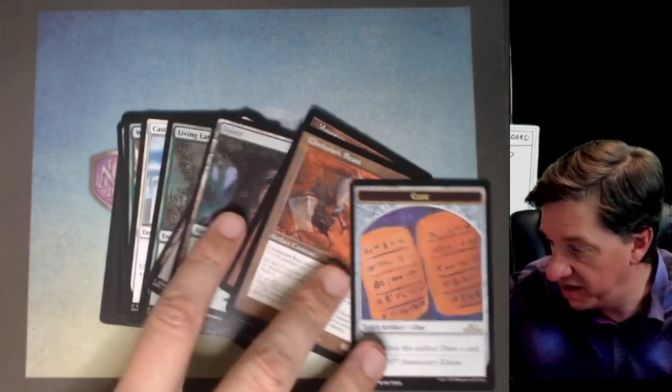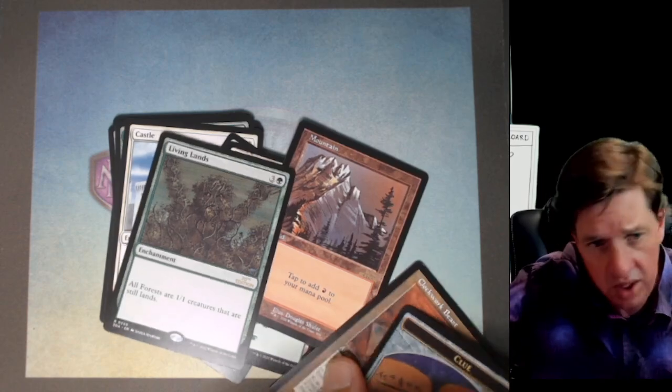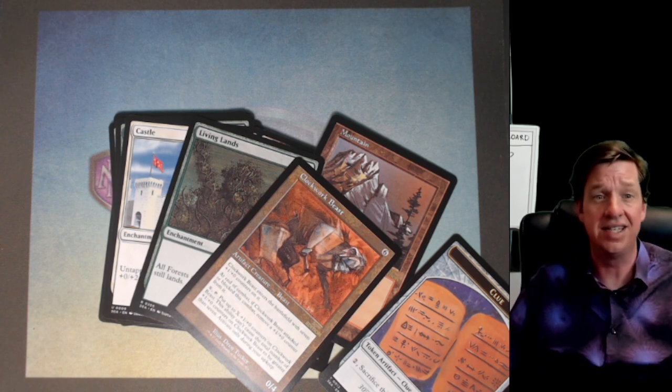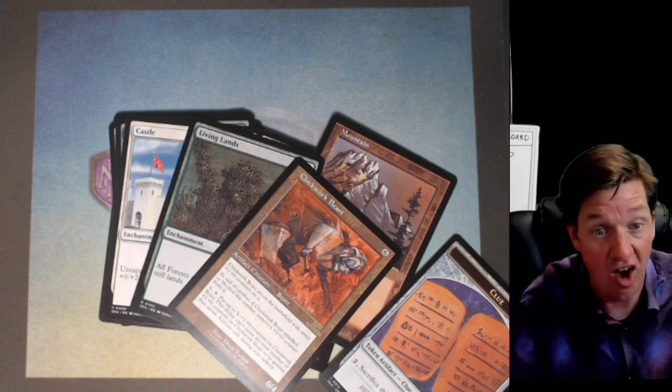That was a very, very sad pack of Magic 30. This is how you get hosed the hardest, bro. Take the L out of his name, son — take the L out of his name and put it up on my forehead.